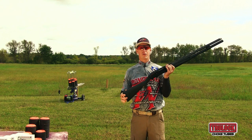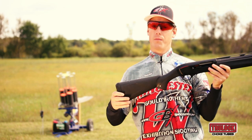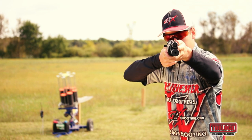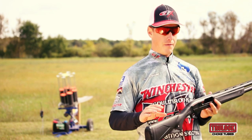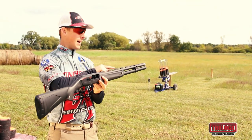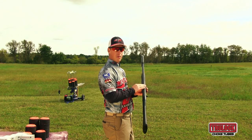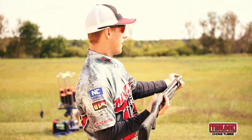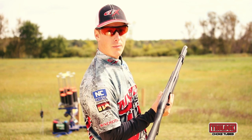The next thing we're going to look at is drop at comb, which deals with how much your stock drops. Just mount your shotgun and look down the barrel. Now we're testing for whether we are too high or too low. If you're looking down your barrel, you want to basically see the rib as a flat plane. If you're too high, you're going to be looking down on the rib and you'll see a lot of rib. Or if your head is too low, you'll be seeing a lot of receiver and you might not see the bead at the end of your gun. Just make sure that this is a flat plane as you're looking down the barrel of the shotgun.